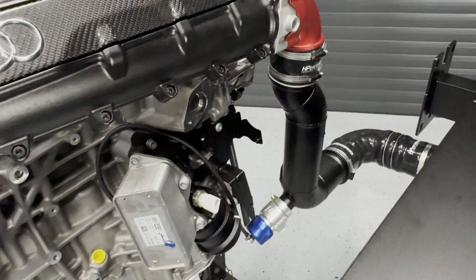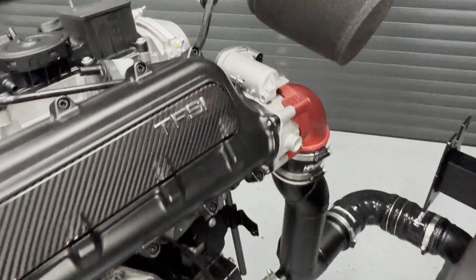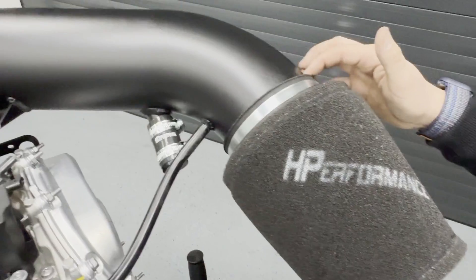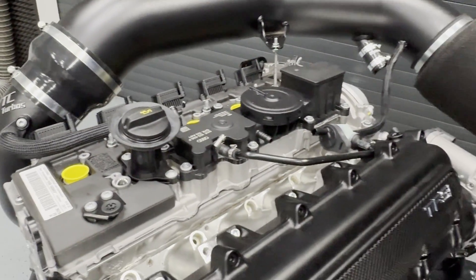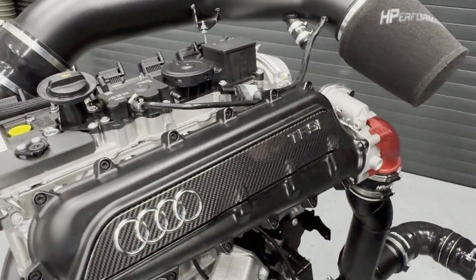The 5-inch intake is already known — nothing new. We have tested this very often on various combinations and found out that it is performance-wise the best option we can offer in these vehicles.